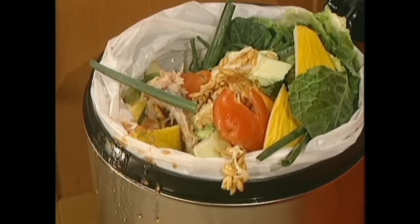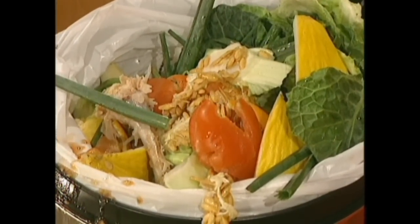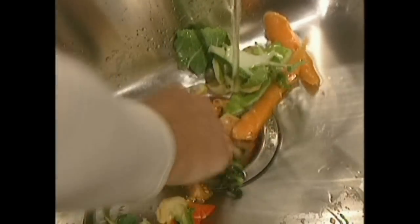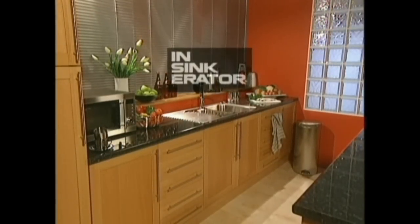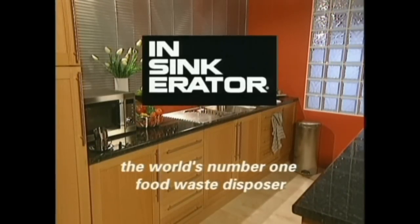No more messy scraps, smelly leftovers and fewer trips to the rubbish bin. An InSinkErator food waste disposer is the cleaner, more hygienic and simpler way to solve the problem of food waste — and be environmentally responsible. The InSinkErator food waste disposer is possibly the most useful device many kitchens don't have. InSinkErator: the world's number one food waste disposer.